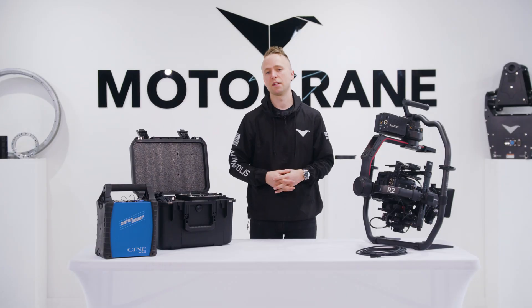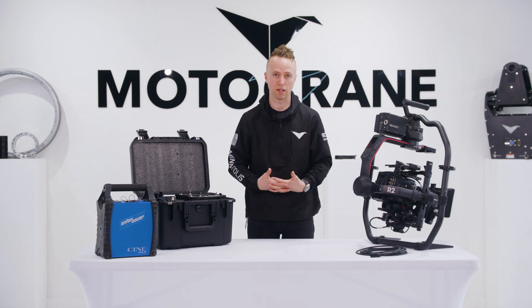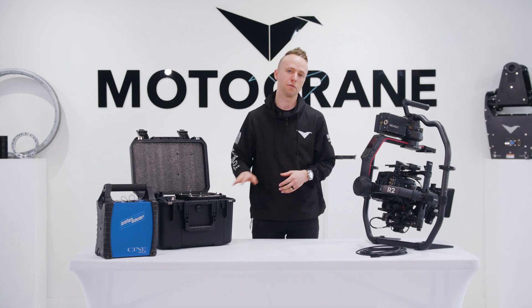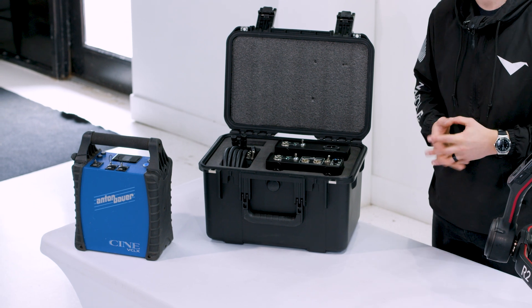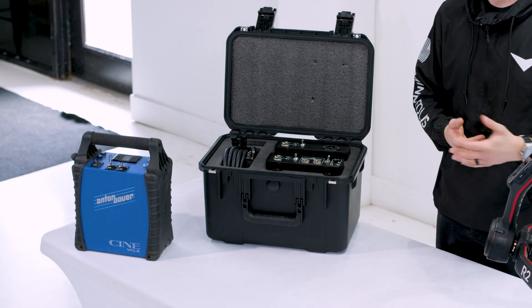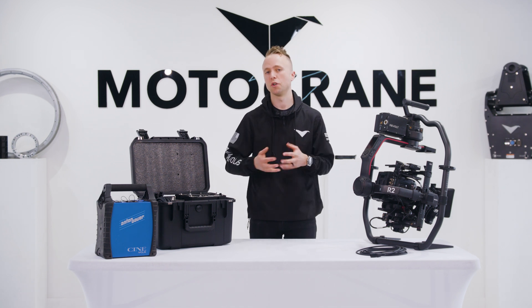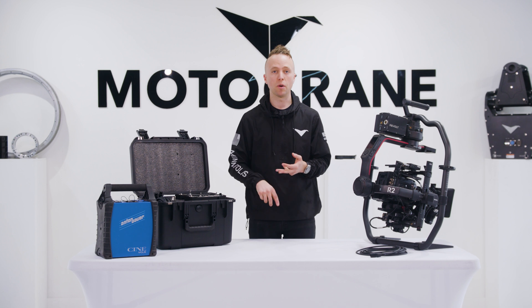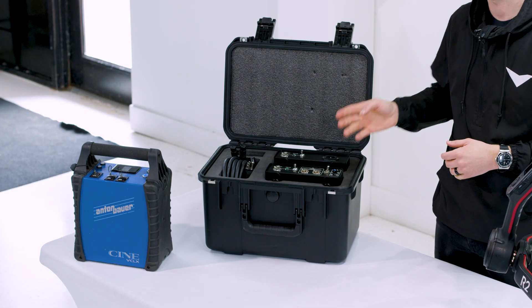Another exciting aspect of this launch is the high discharge 3-pin XLR power supplies we're also launching: the AC3 and the DC3. These further open up the power solutions available for the Ronin 2 and can also be used for anything needing a high discharge 3-pin XLR power supply — flight heads, Scorpio heads, anything that needs 3-pin XLR.